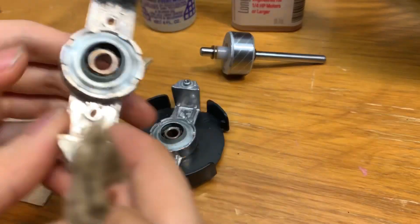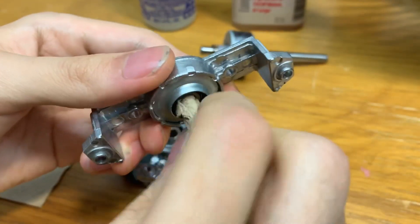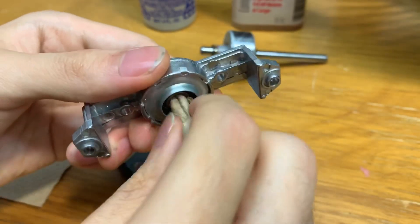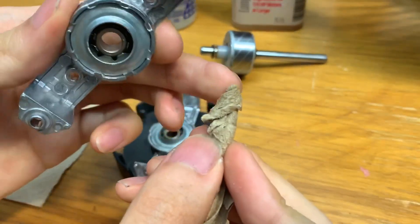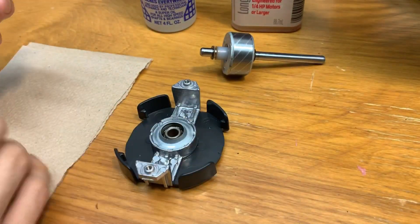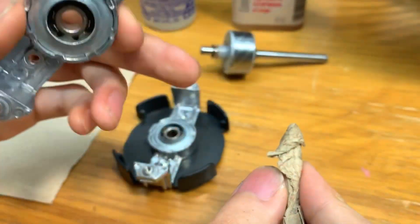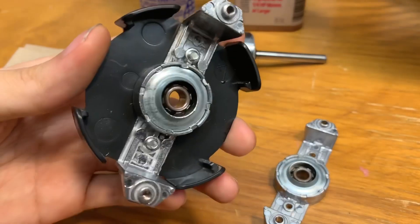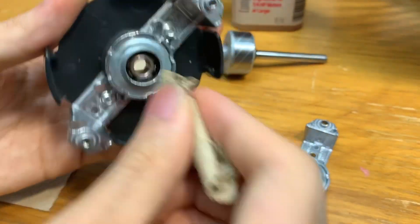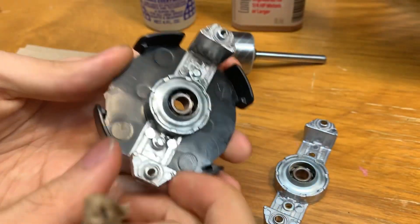To clean the bearings, take a piece of paper towel, roll it up into a little rod, and spin it inside to clean them out. Do this a few times with different pieces until it comes out clean — if there's any black gunk, take a new piece and keep cleaning. If it's really gummy, spray some WD-40 on the paper towel and clean them out. This bearing is pretty clean since I've oiled this fan before, so the same procedure applies for the back.